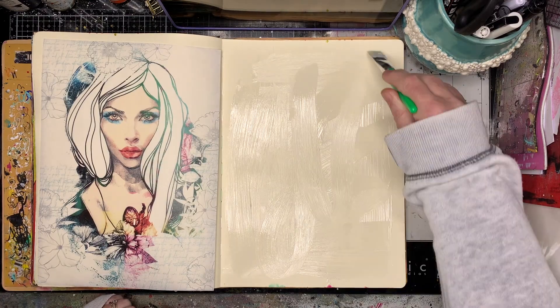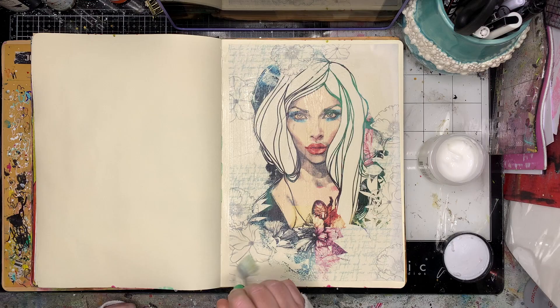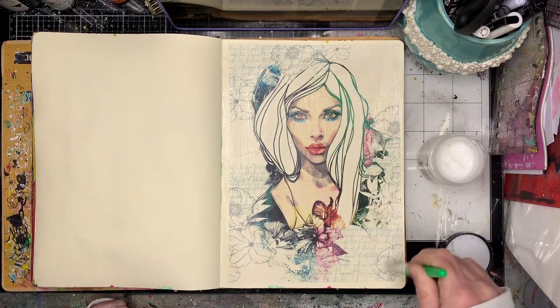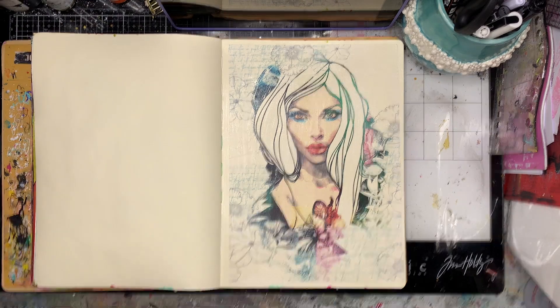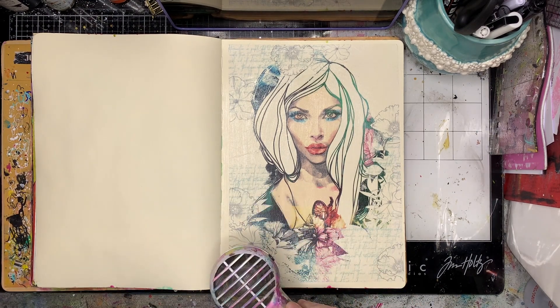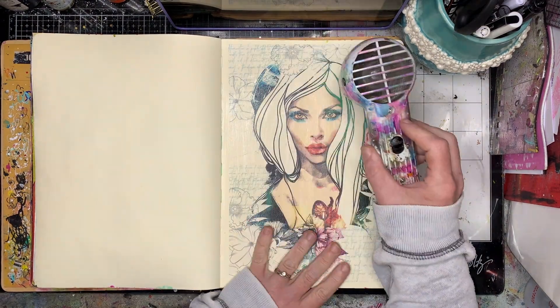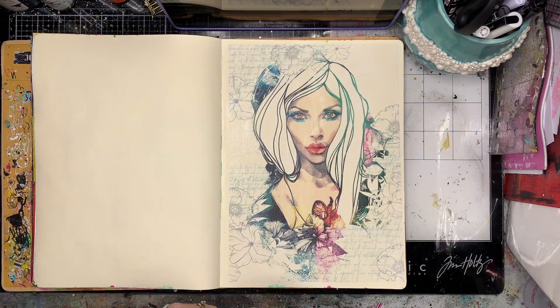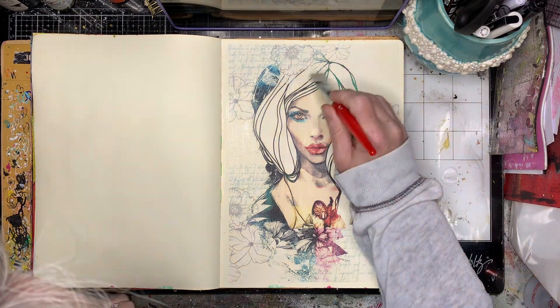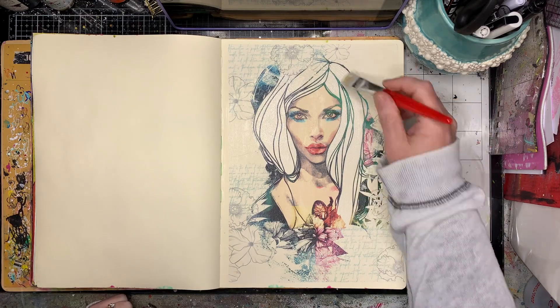I'm starting in my large dilutions journal and just gluing down a large piece of collage tissue. This one's from Natalie May, who's from an Australian company — I'll put the links in the description box. She's got lots of pictures of these beautiful faces which I really love, and you can use them in so many ways, but I'm really loving keeping the central image as much as possible and then adding detail around the outside.